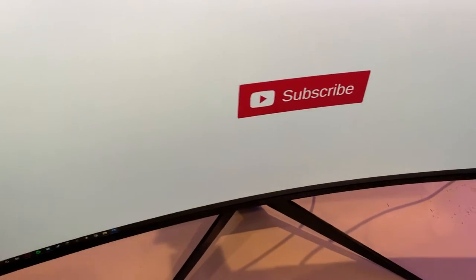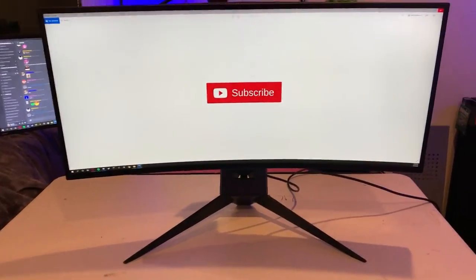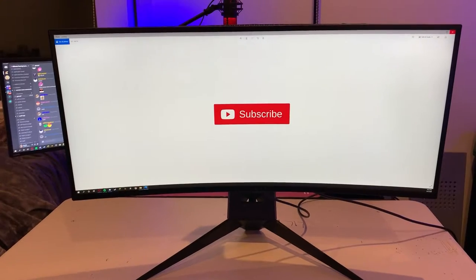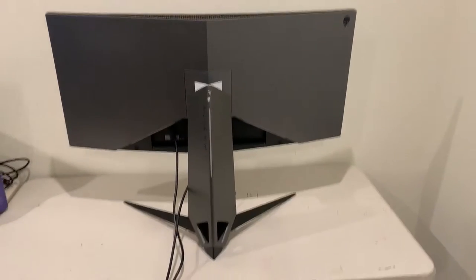There we go — monitor looking good. Just a quick teaser: this is the end of the front-side portion of the review. After this you'll see the back of the monitor, and then the internal and physical specs.